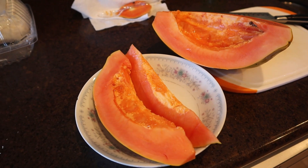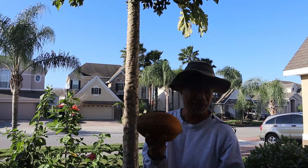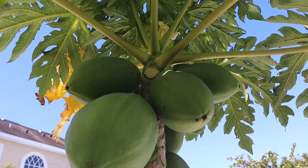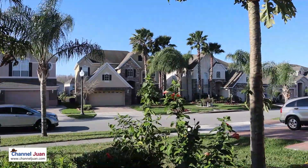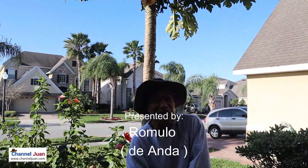Very colorful and delicious papayas — easy to grow, but what if you planted the wrong gender? Females are preferred because they produce fruits. What can you do with your male papaya? Find out in this very first gardening series this year. Let's join Romulo and his uncle at the garden here in Florida.